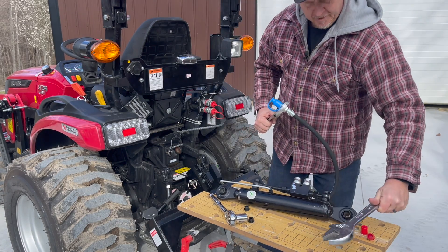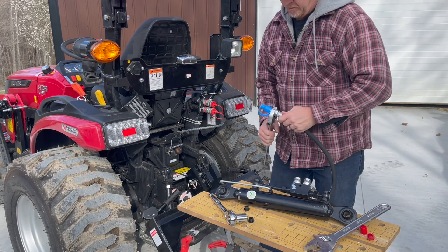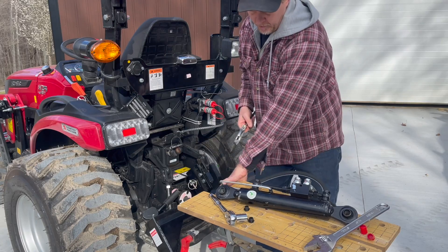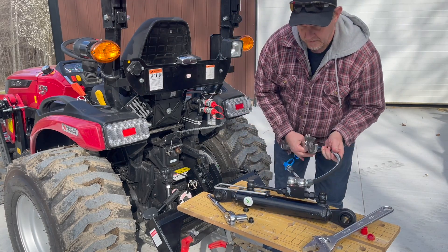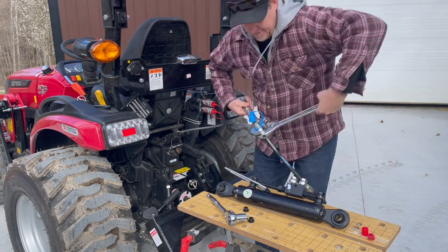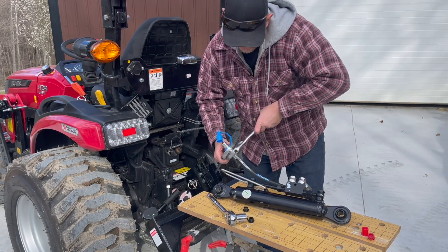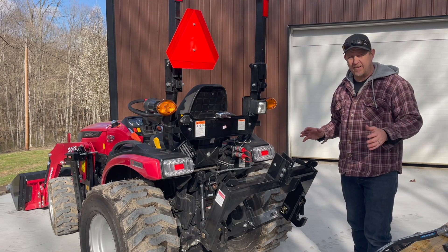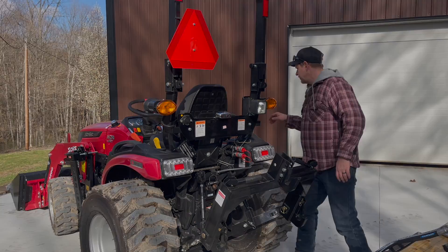Maybe a vice would be helpful, but the old rock hard abs played the role there. Let's try the second one here. Just want to make sure I get these nice and tight. We've got all of maybe five minutes into the actual installation.